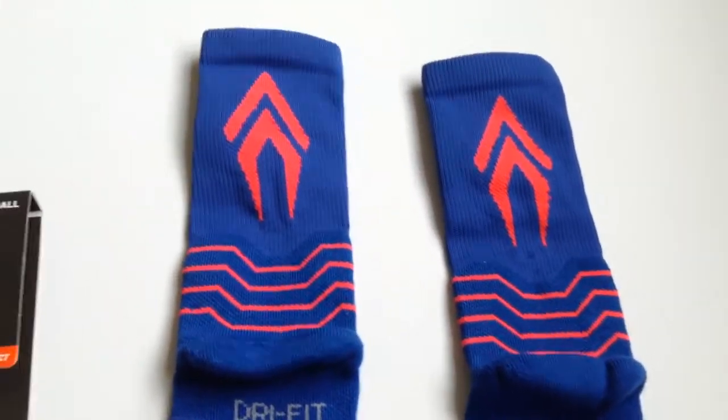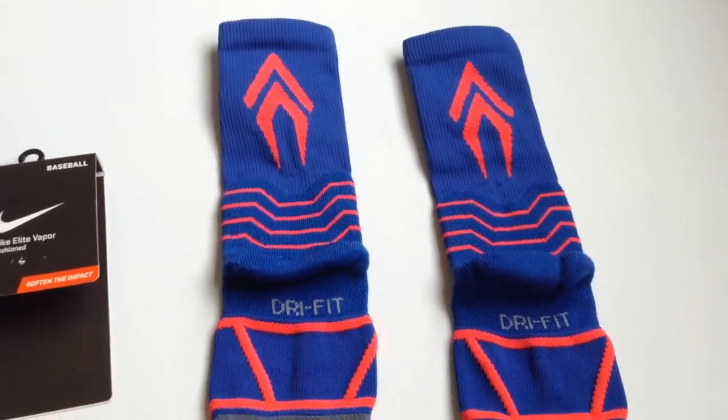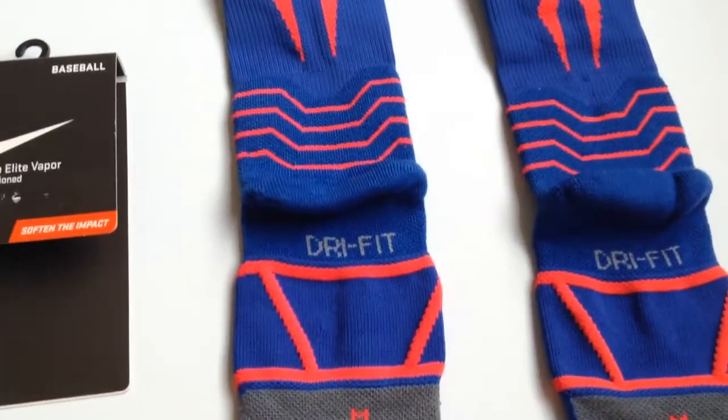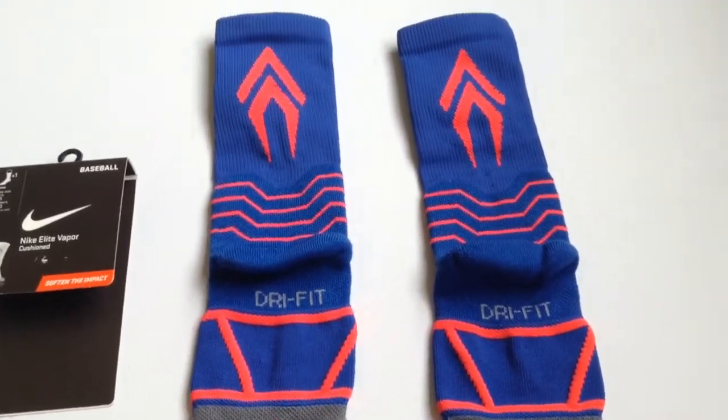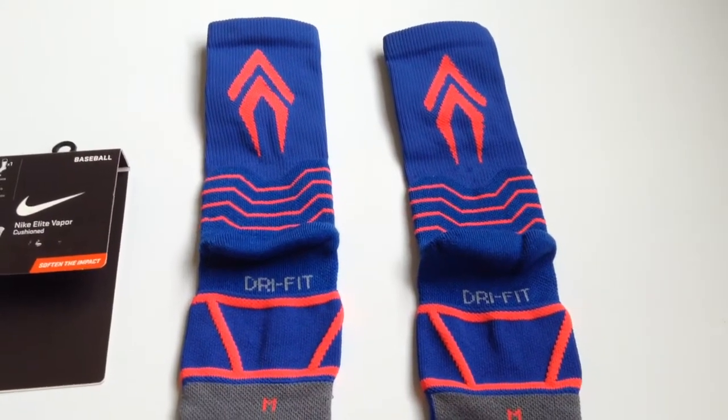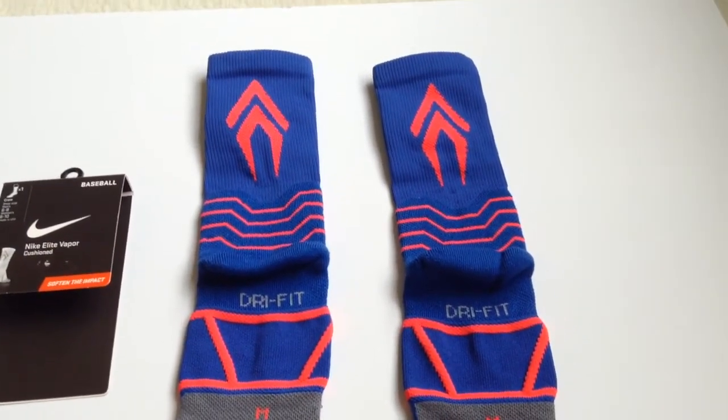These are really nice socks. I really like them. They're crew — not the short ones that Nike has recently released. For the review, they're great. I definitely recommend them. Bye guys, thanks for watching and please subscribe.